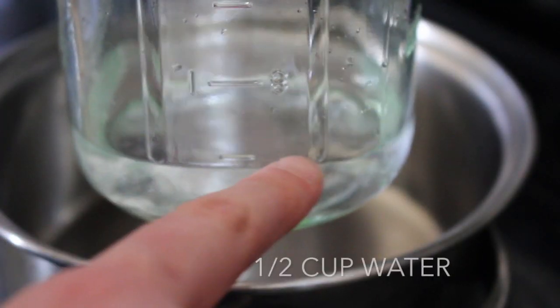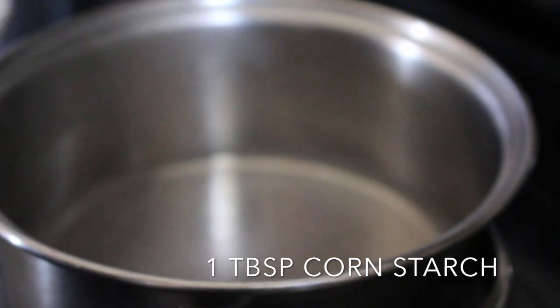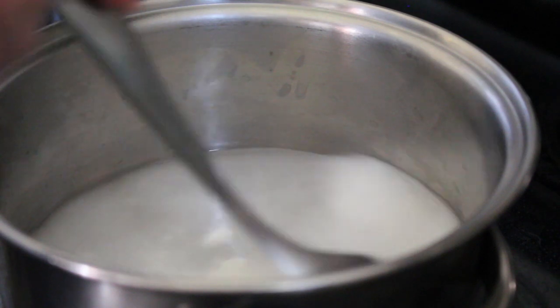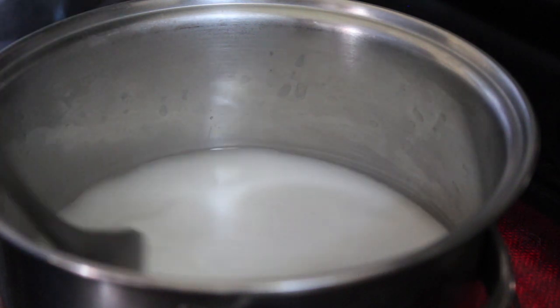Now we're going to make a glaze. This is half a cup of water and one tablespoon of cornstarch. Set the pot on medium heat and stir it. Continue stirring slowly until you get a jelly-like consistency.